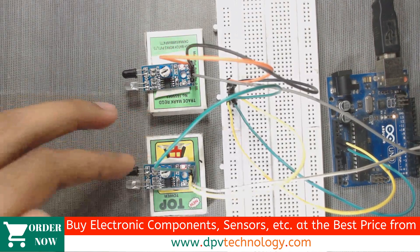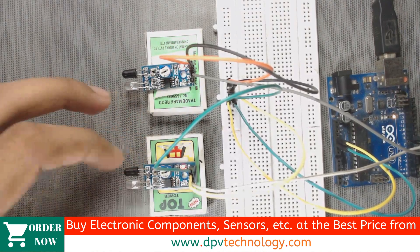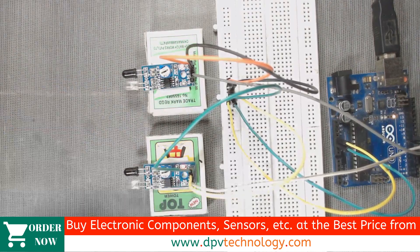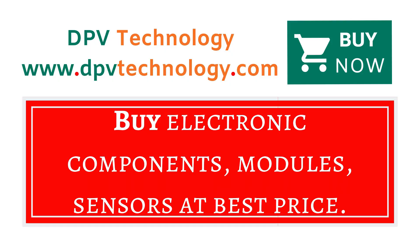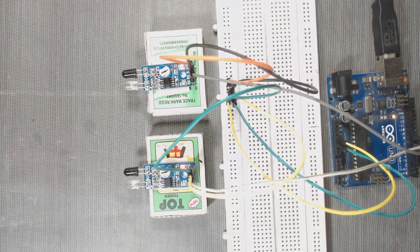Keep some distance between the two sensors for it to work properly, as the code is written in such a manner. You can buy all types of electronic components, modules, and sensors at best price from www.dpvtechnology.com. Thank you for watching.